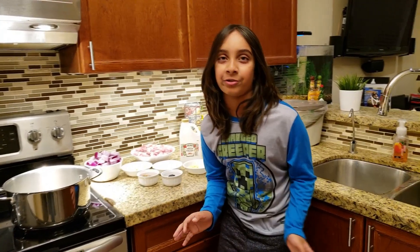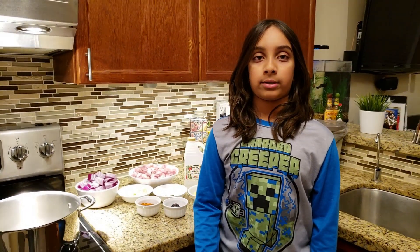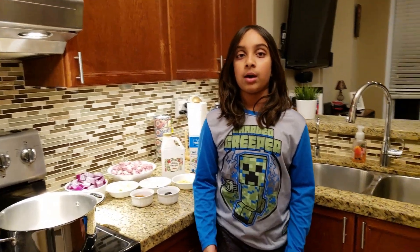Hey everybody, welcome back to LukeyCookie. Today we are going to cook pork buffet, also known as du cremasse, which is a quintessential Manglorian Catholic dish. Each household in Manglor has their own variation of this dish, but this is how my Nana and Dad make it.